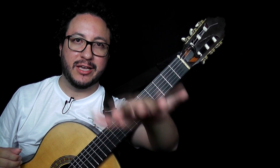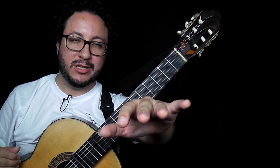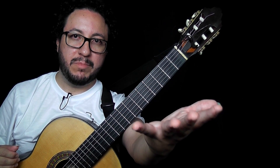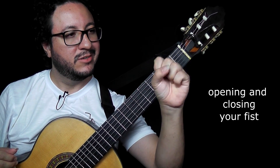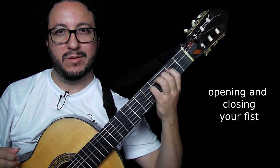Same goes for the left hand. Isn't it the easiest position? Then you just put your palm up and keep it aligned, and you play in the easiest, most natural manner possible.